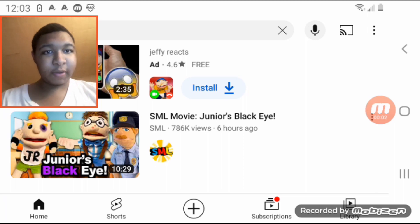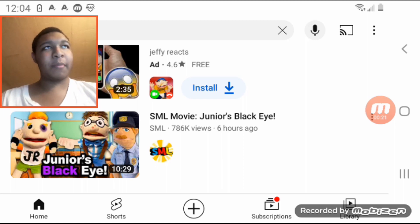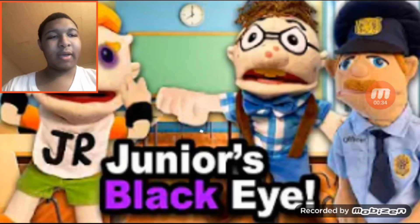Welcome back to another reaction video. Today we're doing a reaction to the movie Junior's Black Eye. Looks like Corey has had enough of Junior's nonsense, as we all have. He gave Junior something to make sure he doesn't do it again — a black eye — which we all wish we could do if we could jump through a screen. Let's see this whole thing transpire and watch the satisfying punch happen.